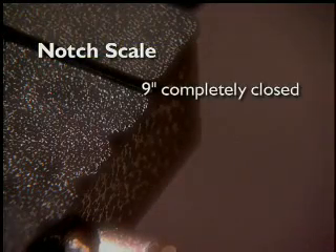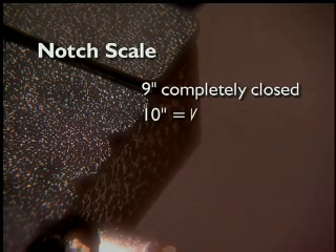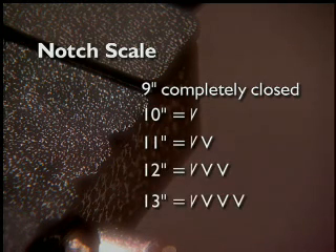The notch scale is actually pretty easy to understand. For a 9 inch fold, the panels will be completely closed and you will see no notches. For a 10 inch fold, you will see a half notch on each side. An 11 inch fold will have a half notch and a full notch, and so forth for a 12 and a 13 inch fold.